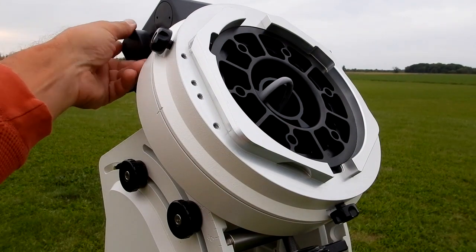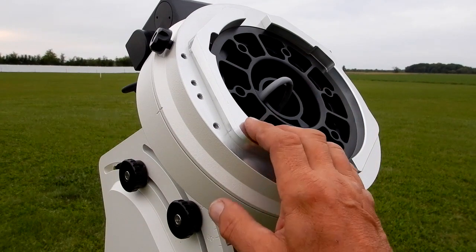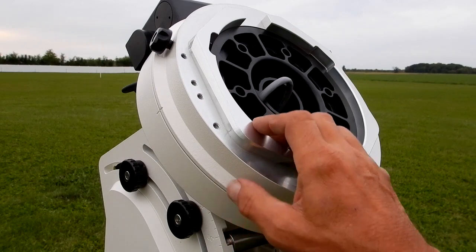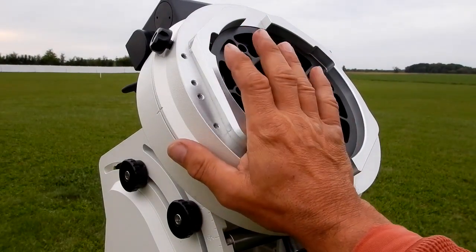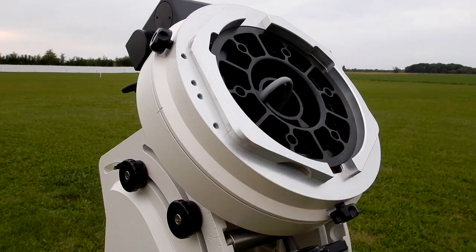It does turn nice and snug. Their RA axis is tighter than the dec, and I'll put the dec on here in a second and show you how that is. But again, with the clutches free, I cannot turn that with one hand at all — it took both hands to even try to move that.